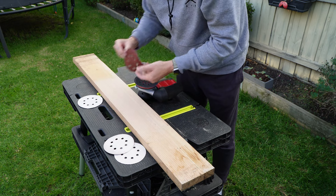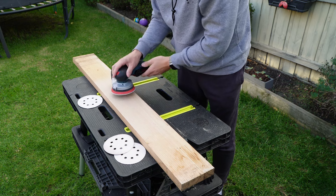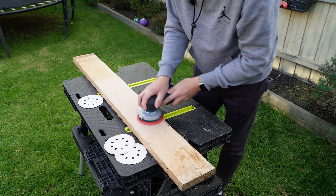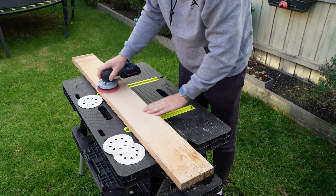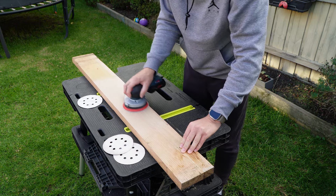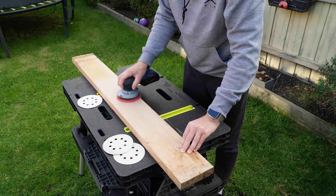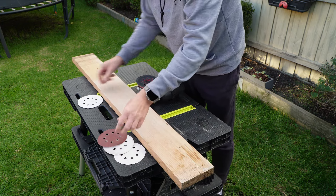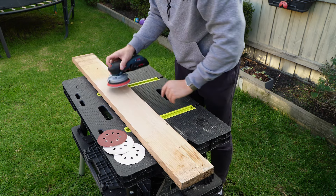Now moving up to 240. And always, guys, make sure you're sanding with the grain of the wood. Don't sand opposite to the grain — it's not going to give you nice results. And let's go up to 320, even though no one really sands timber with 320, but let's do it.